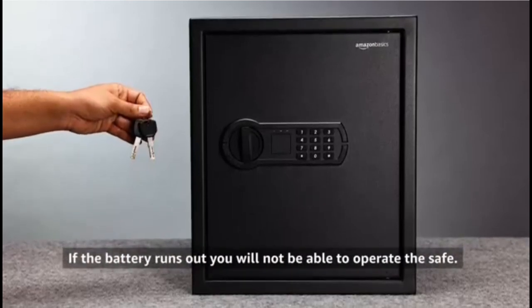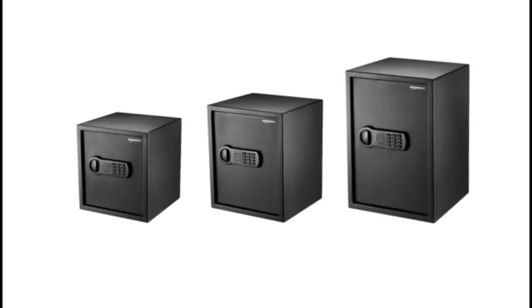If the battery runs out, you will not be able to operate the safe. The safe comes in three capacities: 33 litre, 40 litre, and 50 litre. The same steps can be followed for all sizes. Buy now, only on Amazon.